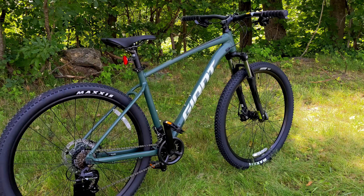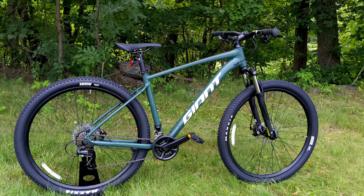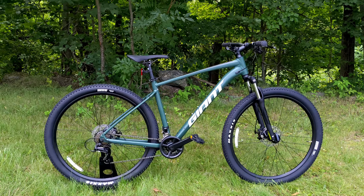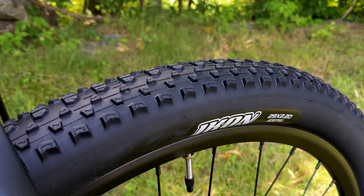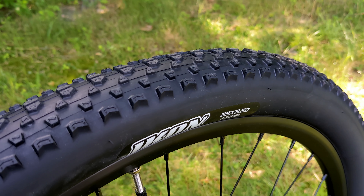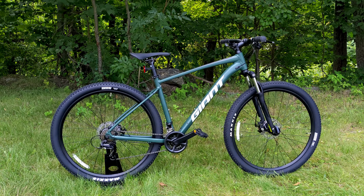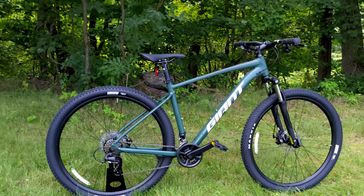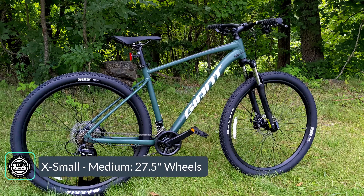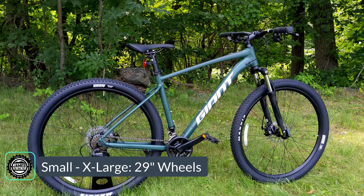The bike comes in both 27.5 and 29 inch wheels — that's the diameter of the wheel. A larger diameter wheel generally rolls a bit faster and handles more difficult obstacles better, but it increases the bike's overall size and height, making it a little less nimble and taking up more space on the trail. In sizes extra small to medium, it's available in 27.5 inch, and in sizes medium to extra large, it's available in 29 inch.